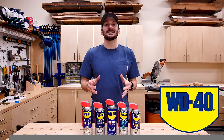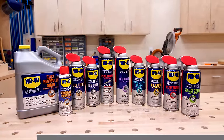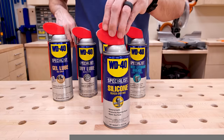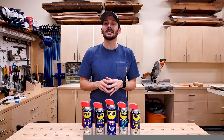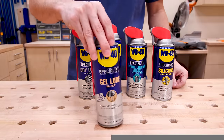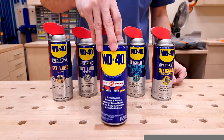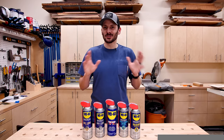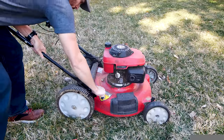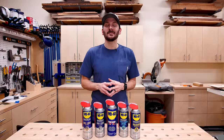I want to thank today's sponsor, WD-40 Company. Their specialist line now has the iconic blue and yellow can with a red cap. I've used the dry lube spray on hinges and saw blades to keep dust off. They also have silicone and lithium grease lubricants for metal-on-metal connections where you need waterproofing and high-performance lubrication. There's also a gel lubricant that can last up to 12 months, great for outdoors and vertical surfaces. And of course there's the WD-40 multi-use product. Check the link in the description to find out about the full WD-40 specialist line.